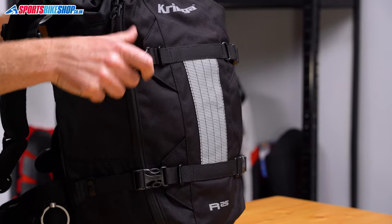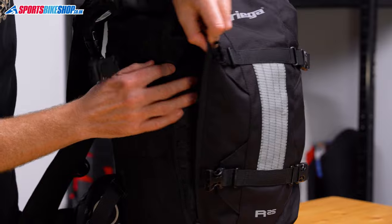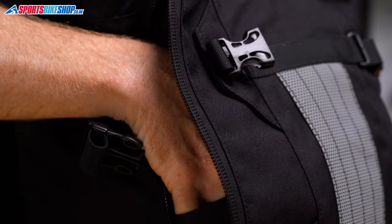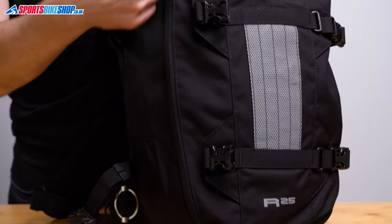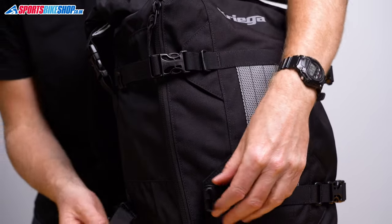The total capacity of the R25, as the name suggests, is 25 liters. The other five liters are in a zipped pocket on the back of the bag. It's got a long zip and it's pretty easy to get inside, as long as you don't have the compression straps pulled too tight. There's a stash pocket within the pocket to help you find smaller bits and bobs, and there's also a loop to keep your house keys secure. Just remember this part of the bag isn't waterproof, so be careful what you keep in there if there's a threat of rain.